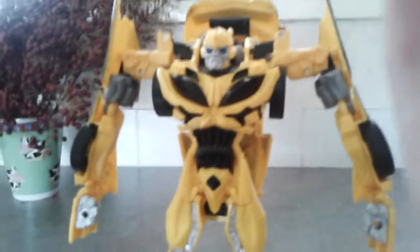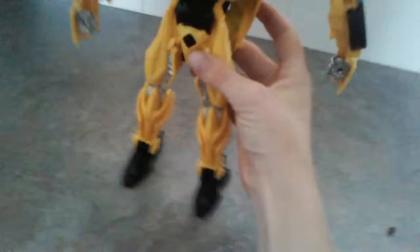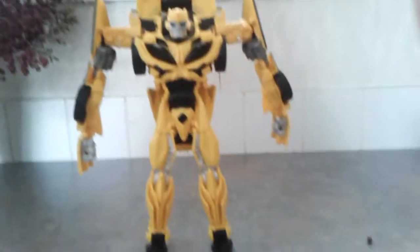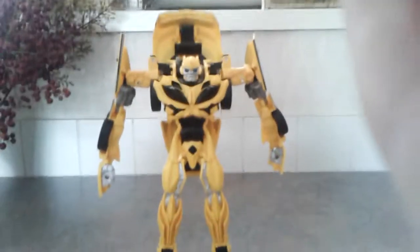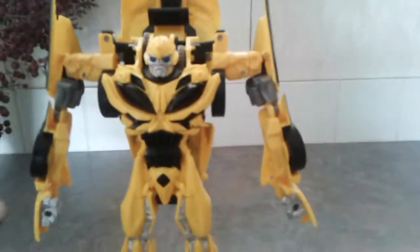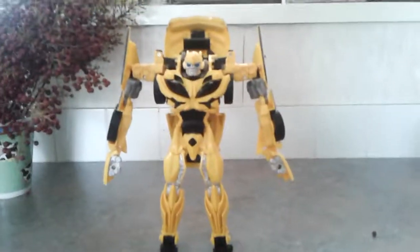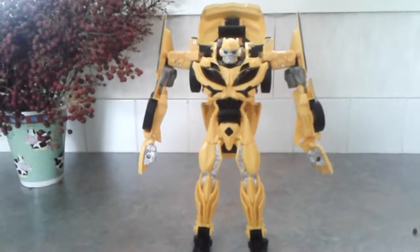And here you have Bumblebee in his robot mode — he actually looks cool, I don't know why but he does. The notable ability on him is his backpack — he does always lean backwards though. Thanks for watching this video, see you later guys.